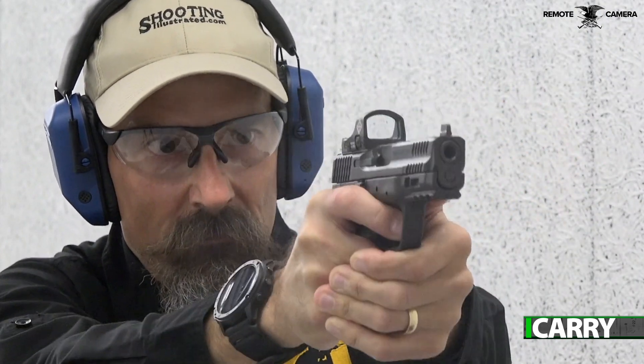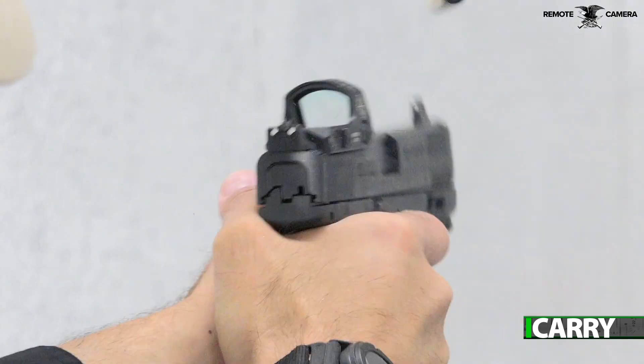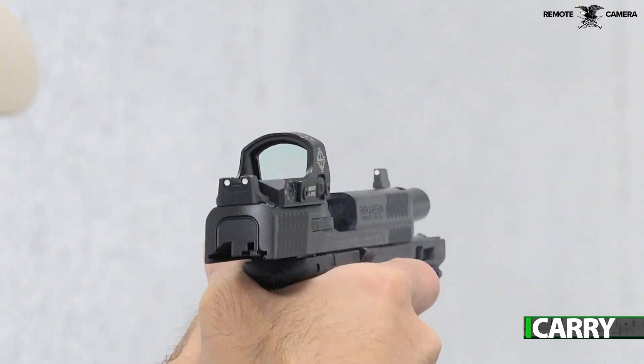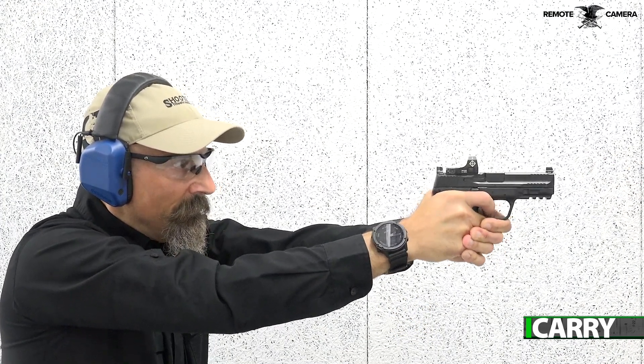The optics-ready portion of the M&P9 is a multi-fit plan, with two sets of screw holes milled into the optics cut for different mounting profiles. There are seven different plastic adapter plates to fit the overwhelming majority of pistol slide-mounted optics currently on the market. All the major footprints like the RMR, Burris, Delta Point, etc. are included, which means it is quite probable you'll be able to mount any optic you find onto the M&P.